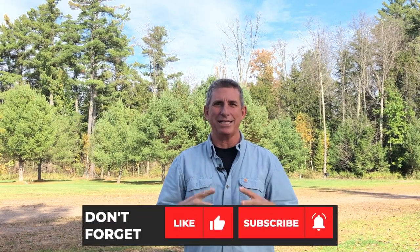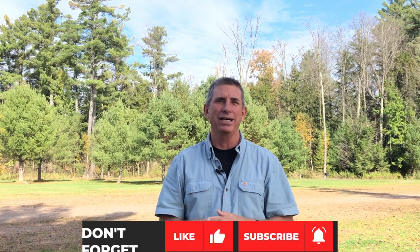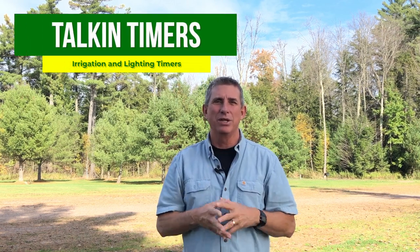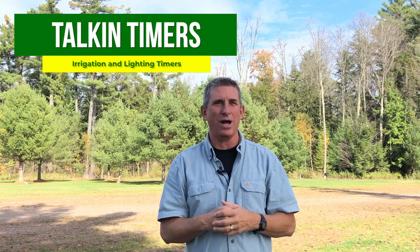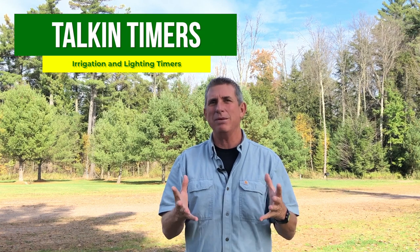Hey coach here. Thanks for taking a couple of minutes — I really enjoy having you guys here each and every Friday. This week we're talking about timers: irrigation timers and lighting timers — those things on the wall in the garage or on the side of the house. Maybe most of you know what to do with them, maybe some of you are going 'I'm not touching that thing.' Well, by the end of today's video you'll have enough confidence to go out, program it, schedule it, and adjust it for fall and winter.